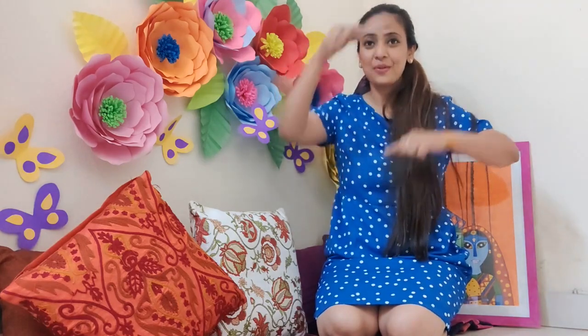Miaong... Choohe nne Billy ko dhek lya... Dekho, Dekho, Dekho... Chooha fatt se bhaag lya.